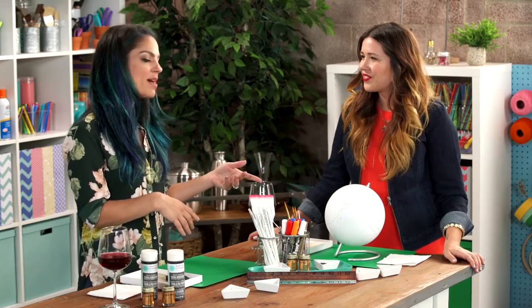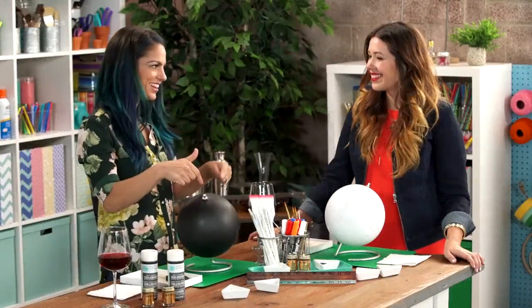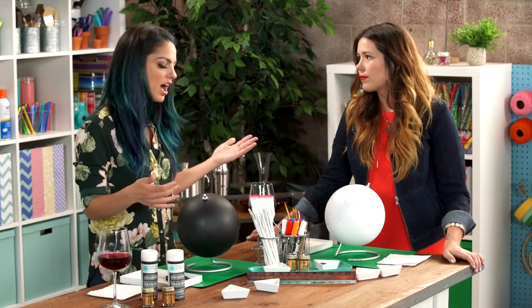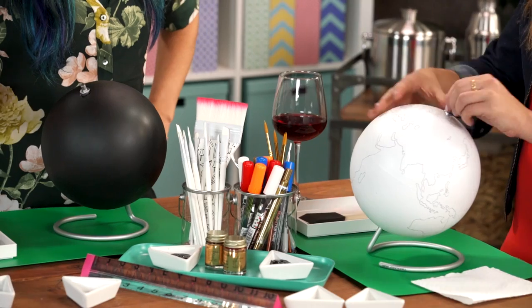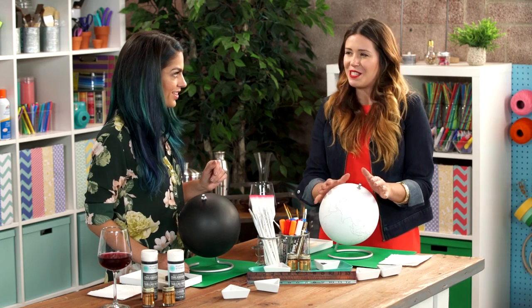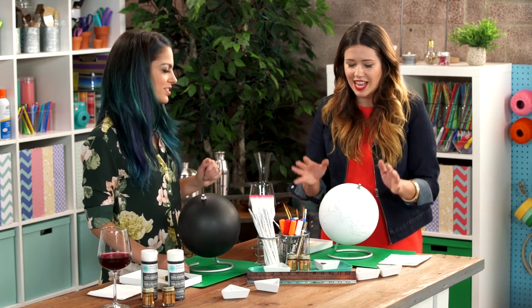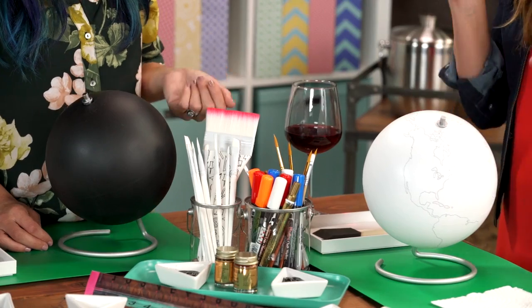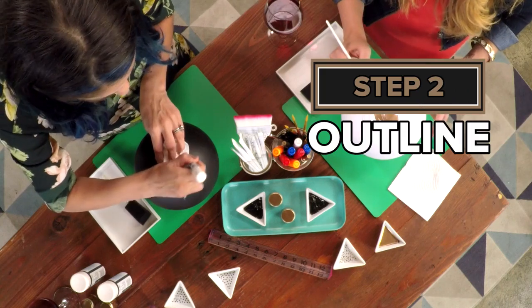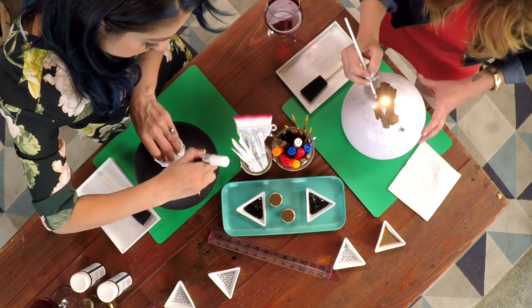Let's start. I spray painted one with black chalkboard spray paint ahead of time because it takes a while to dry. And if you want to, you can take the base off so you don't have to worry about getting it covered with spray paint. I'm going to do the more time-consuming version and paint in each one of the continents with gold leaf. I could actually make up the world as I would see it and draw my own countries — I'm doing that. I am making the world as I know it, using my napkin to create fake countries.